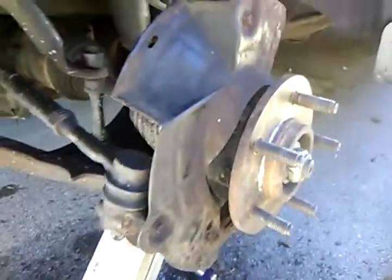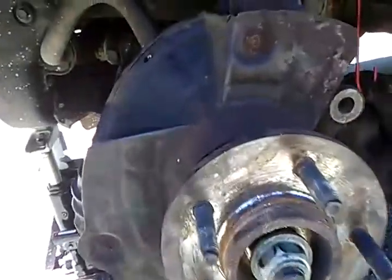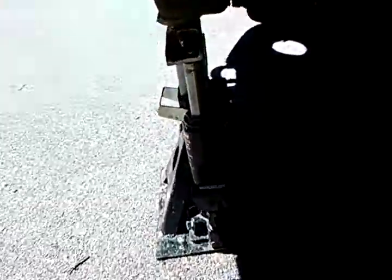That steering knuckle was the king hell bitch of the universe to get back on. The reason: it's heavy and big, and I'm not very strong anymore — well, maybe I never was, but I'm definitely not anymore. It was a struggle. Here's how I did it: I put it on a three-ton jack stand, supported the weight on it, and then took the CV axle right here.